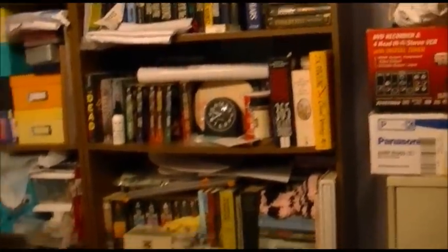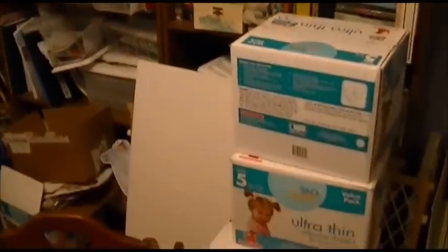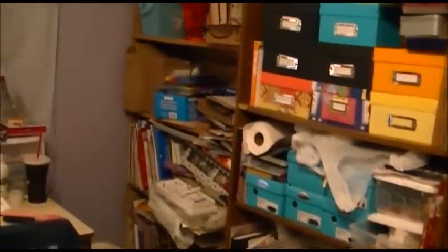First of all, my craft room has turned into a hot mess. I really need to get in here and organize to make crafting more feasible. I do have a little bit of an open space over here — it's where I am working on my projects currently.